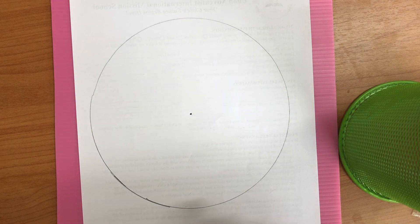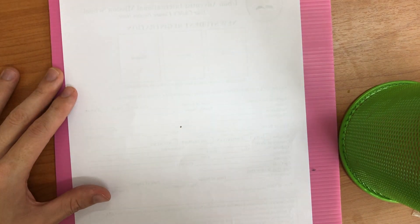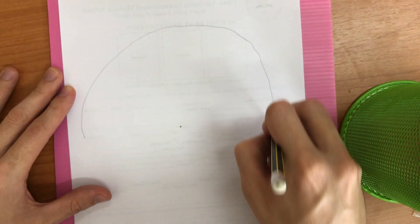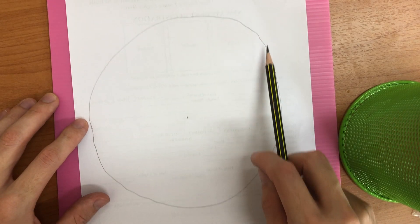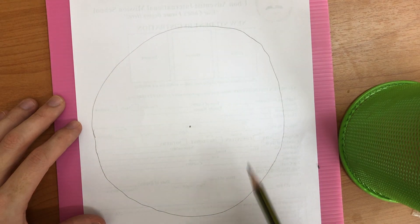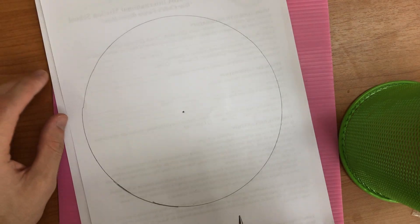To compare, I'm going to try to draw a circle by hand about the same size, even drawing a center point for myself. That's not too bad, but it's definitely not perfect — there's a big bulge on this side, a little bulge on this side, this part is kind of flat, and there are little bumps because my hand shakes a little bit. Compared to the string-drawn circle, it's obvious that this new trick makes a much nicer circle.